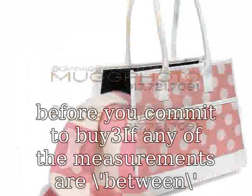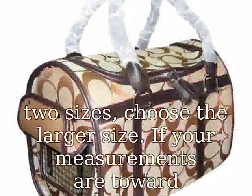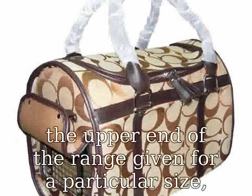Always look at the size chart for chest girth and length, and confirm the size before you commit to buying. If the measurements are between two sizes, choose the larger size.